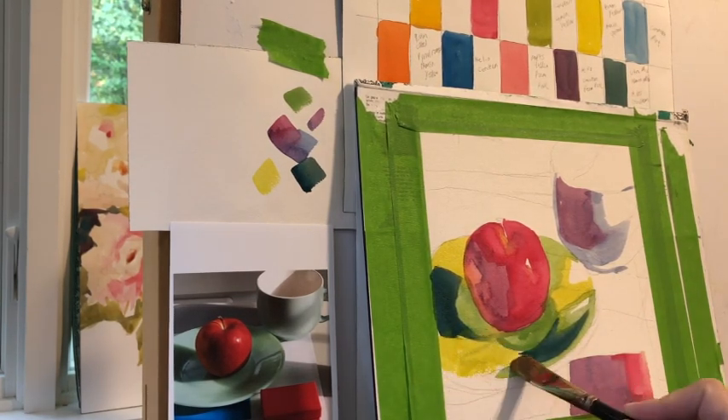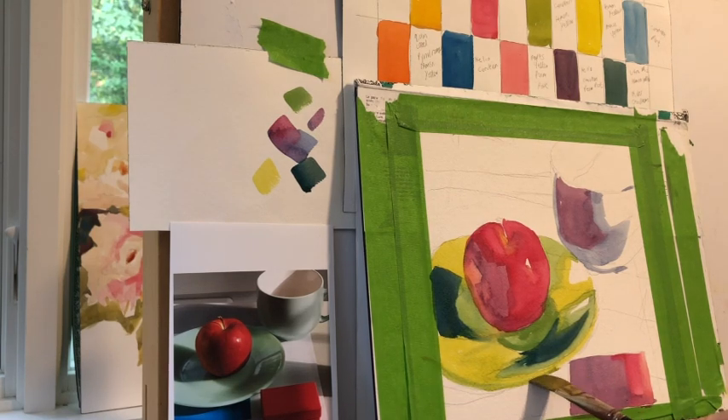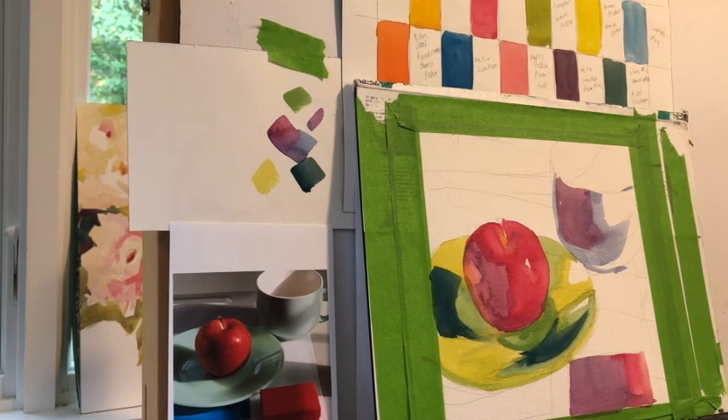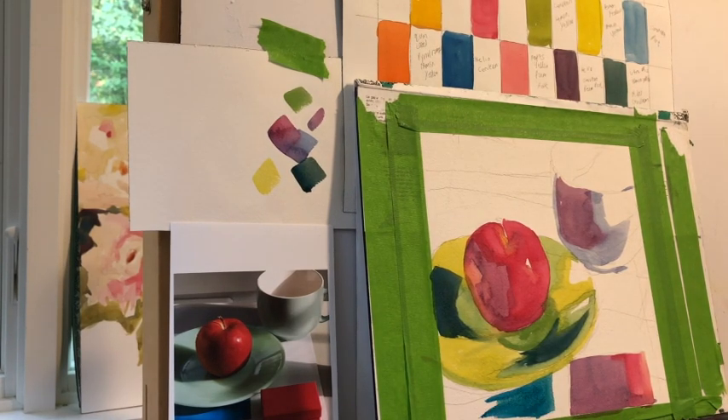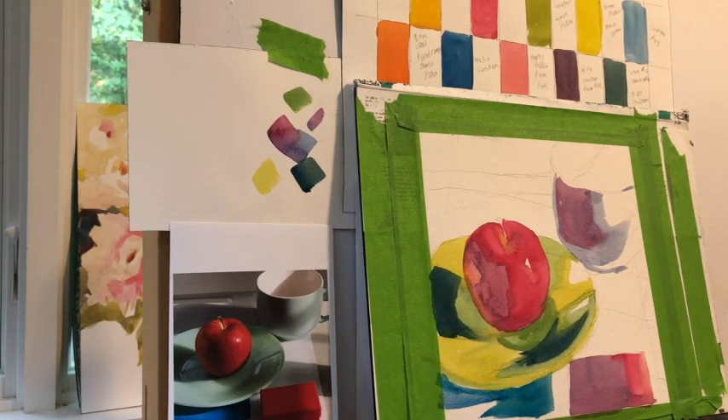Nothing's really changed here except that I'm using someone else's colors instead of either trying to replicate what I see in front of me or using mixes I've used before. I think that's going to really stretch me and make me grow. There's such a tendency — you can imagine that if your ingredients for baking were always exactly the same, there's going to be a sameness to your baking output. I don't want a year from now to just be painting the same thing in the same way.